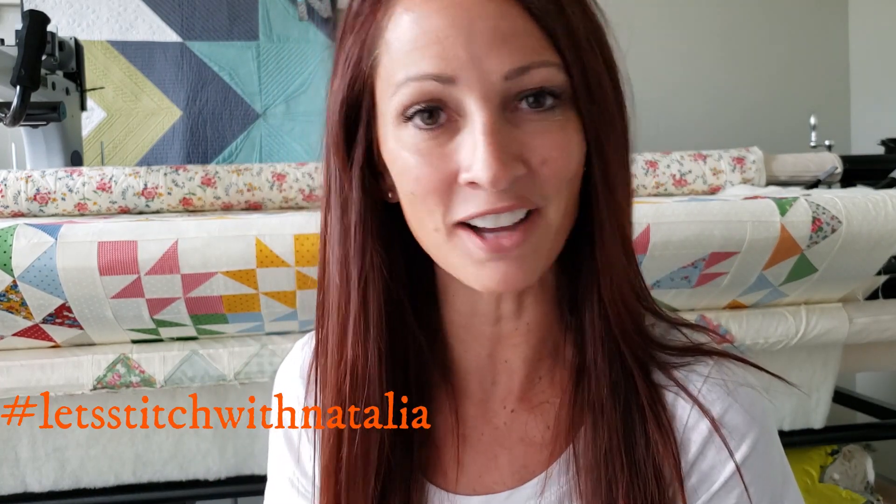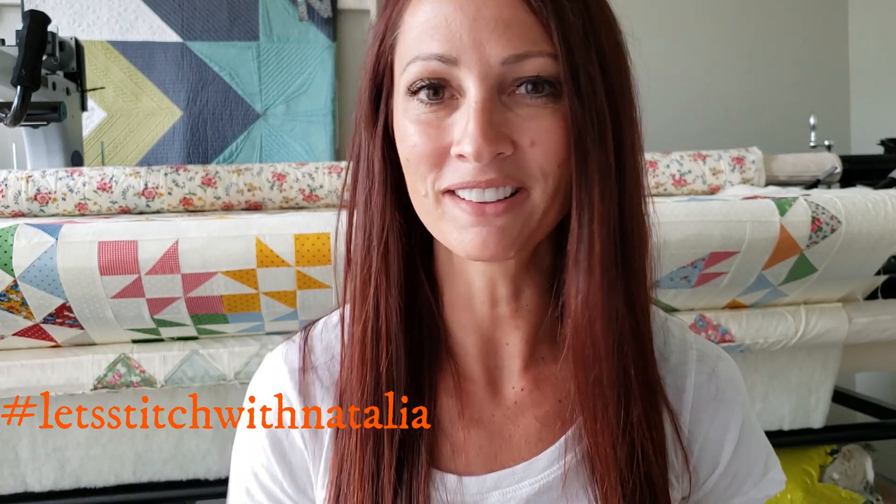I hope you enjoyed today's block and found a little bit of inspiration with my machine quilting. Remember, you can pick up the panel, the rulers, the thread, and all of the notions I'm using in this video over on my website peaceandquilt.com. Don't forget to share your progress pictures on Instagram using the hashtag Let's Stitch with Natalia — that's where we'll be selecting winners for weekly prizes. See you all tomorrow!